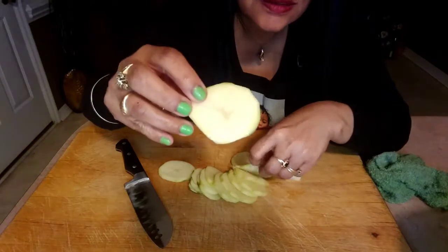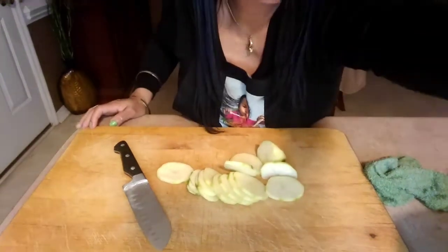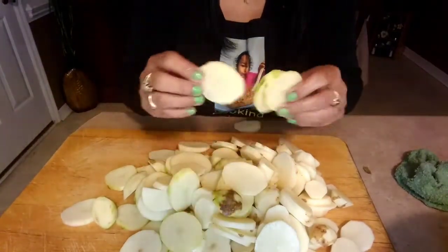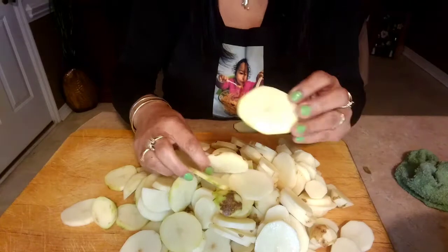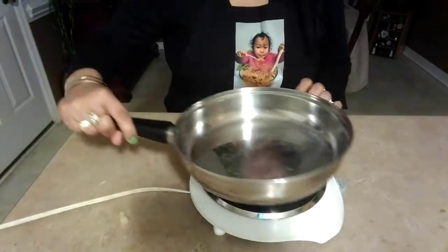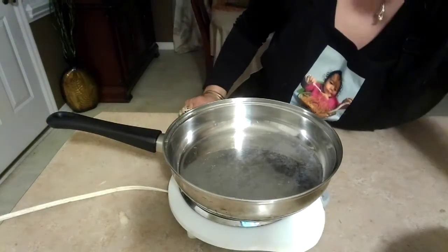So I'm done cutting it. This is how it looks like. I turn this on high and we're gonna add some cooking oil.